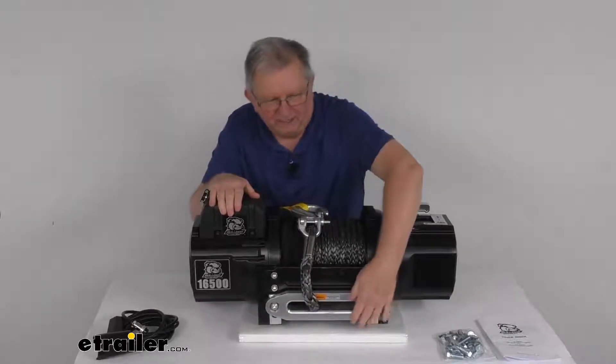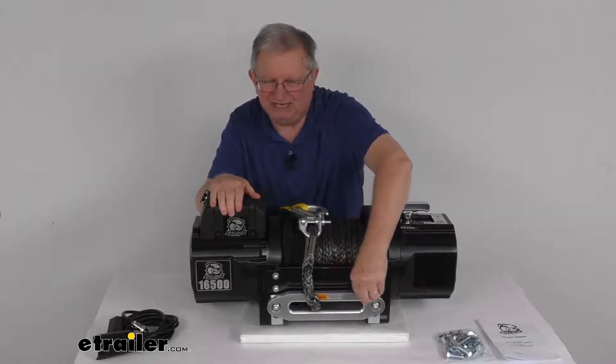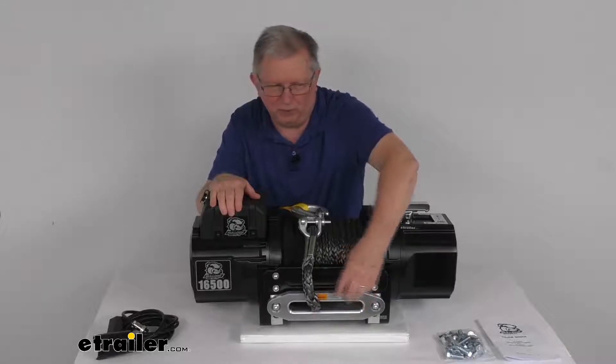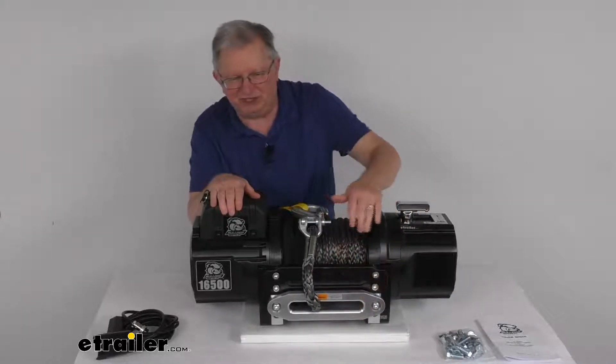The fairlead, right up here where the rope goes through, is a heavy-duty CNC machined billet aluminum housed fairlead. It has rounded corners which help prevent friction and damage to the rope when it's pulled all the way to the side. It has a silver anodized finish to resist corrosion.